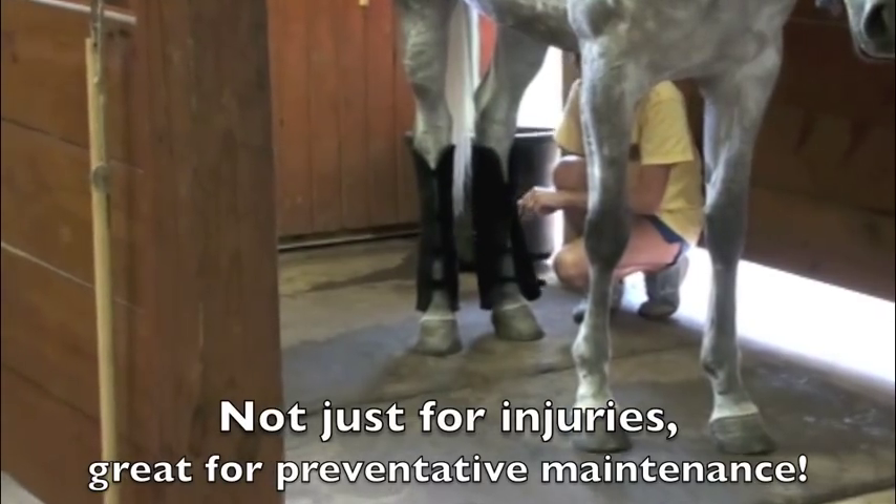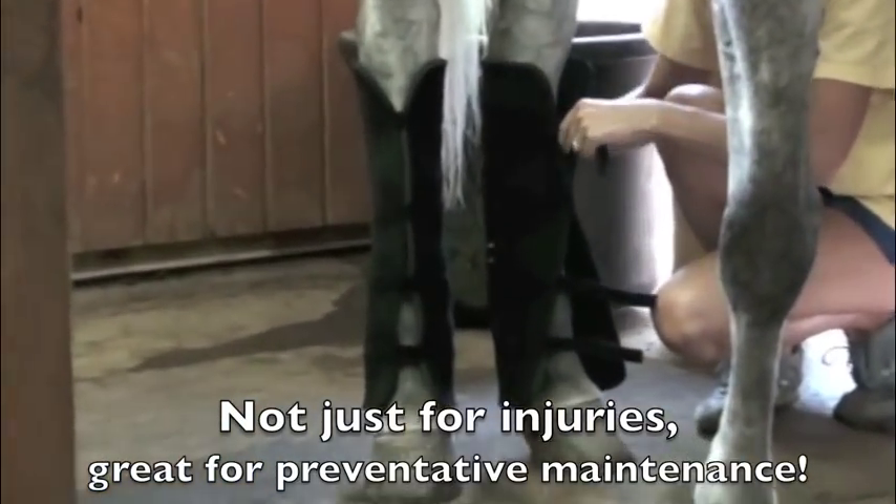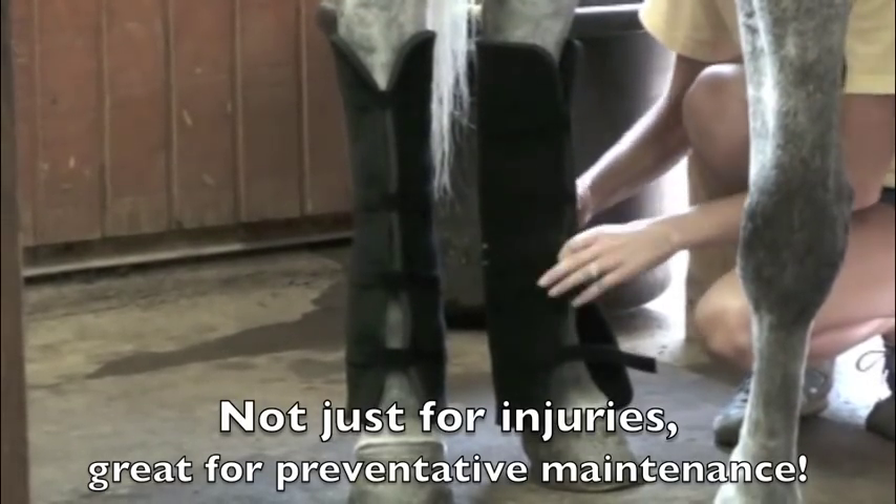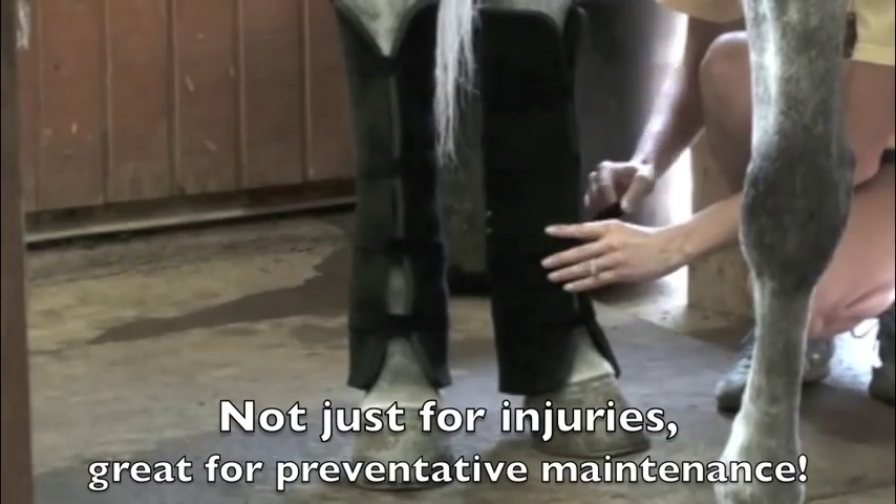Then you can easily do the same thing on the back leg — the four straps make it very easy to wrap around the back leg. It's great for high suspensories.